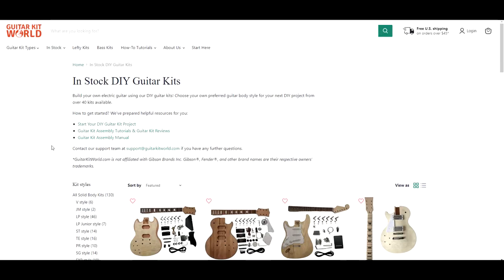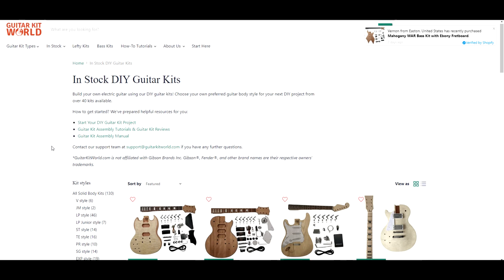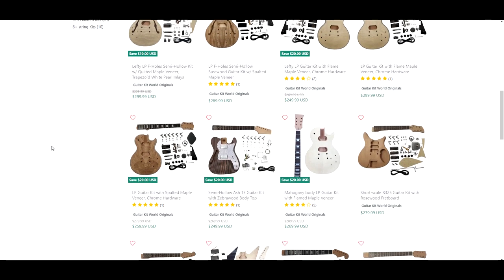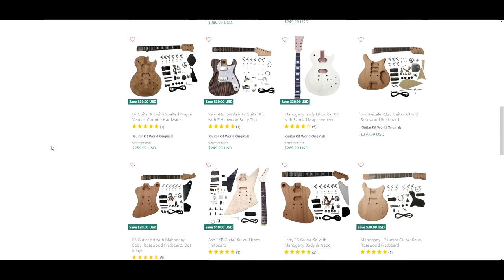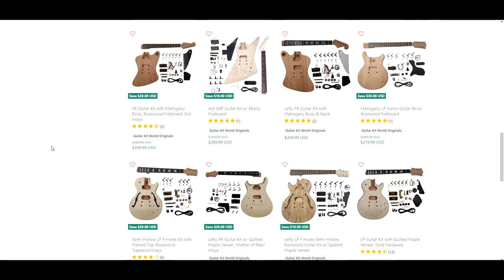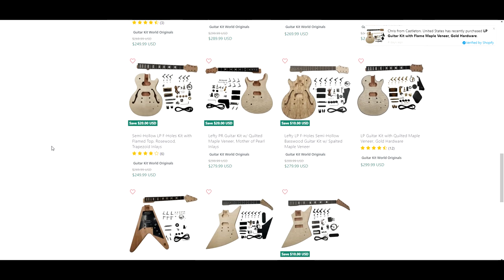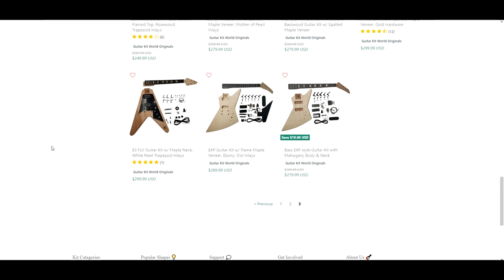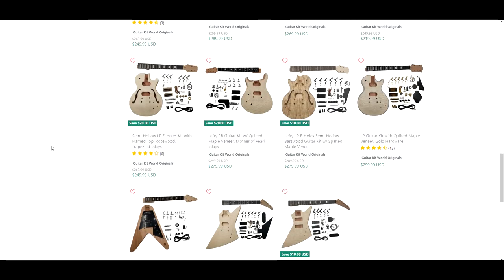My little YouTube channel probably isn't really going to give these guys much more business, but I like their product — it seems pretty decent as far as price goes, and the quality of their kits looks a lot better in their photos than what I have seen in person from other brands. You guys take it easy, have a good one, and enjoy your builds.